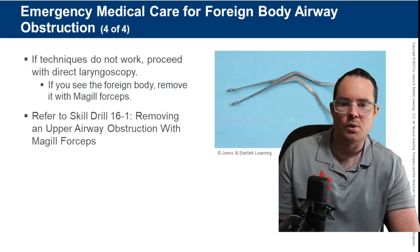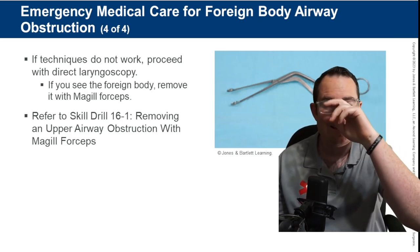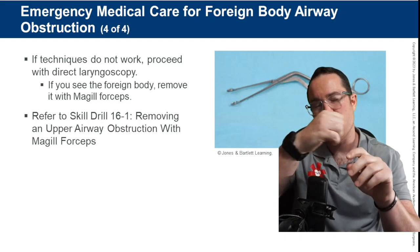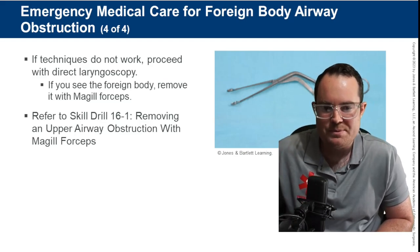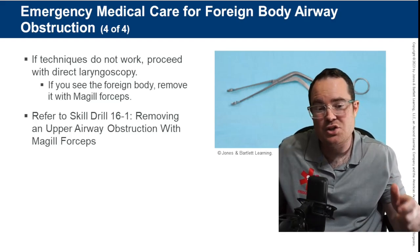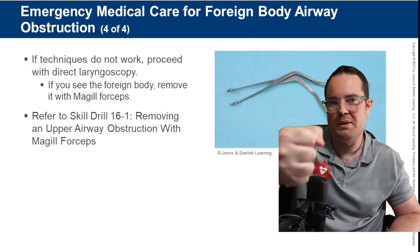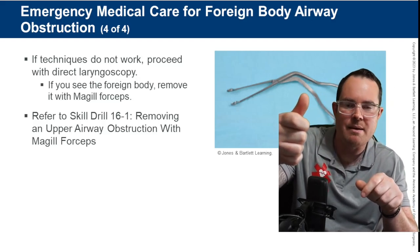If techniques do not work, proceed to direct laryngoscopy. That means taking an ET tube blade and handle, inserting it into the patient's mouth, lifting up, looking at the vocal cords, and if you can grab something, use McGill forceps. The McGill's come in adult and child sizes.